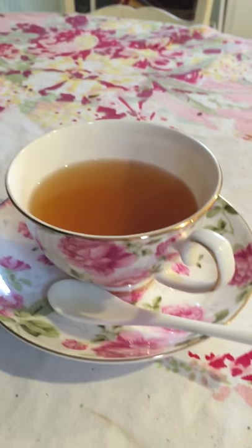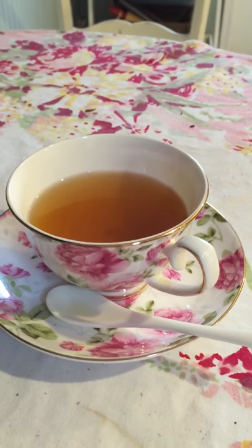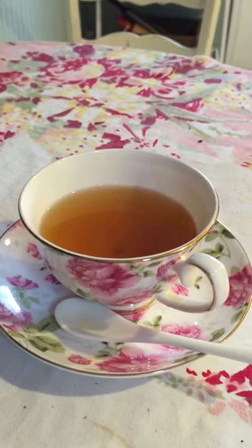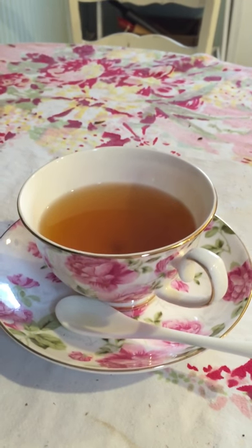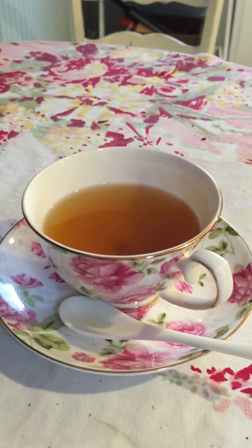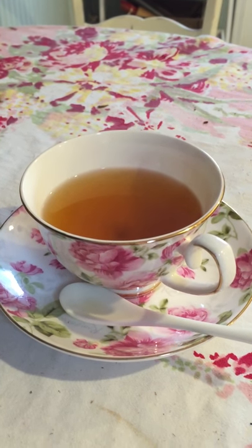Fine quality china at an affordable price. Right now this particular set is selling for $19.99 on Amazon.com. They have additional colors and patterns for about $22.79, which is a really good price for porcelain china.